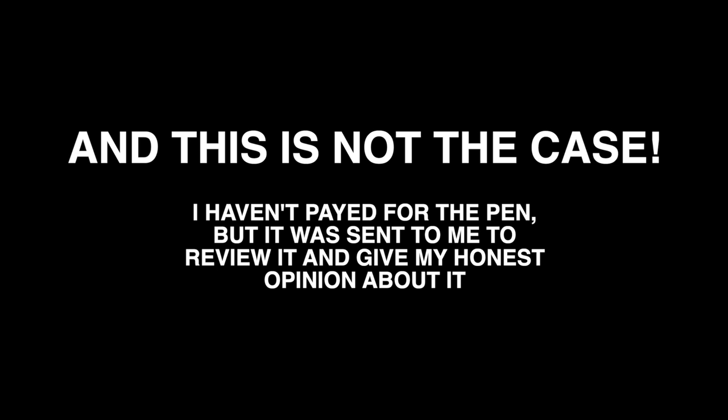The reason I'm saying this is because sometimes when videos are sponsored, the brand requires more positive feedback on the pens. But this is something which I'm really excited about and I definitely will recommend to a lot of people.